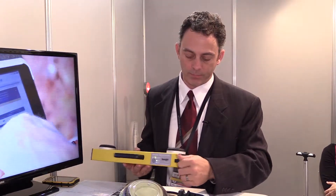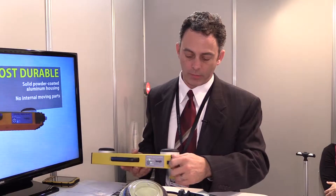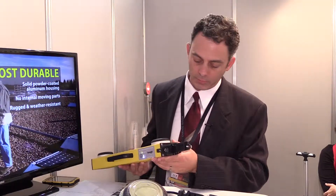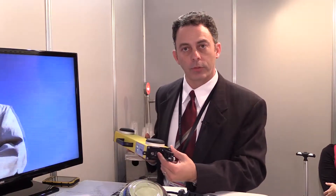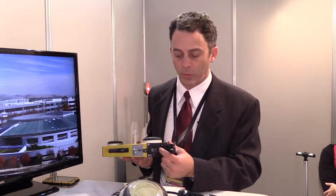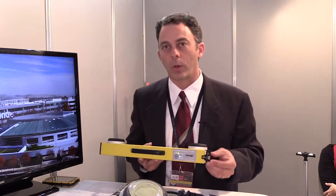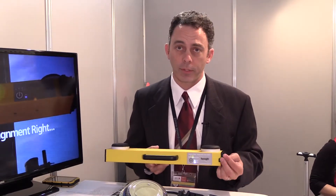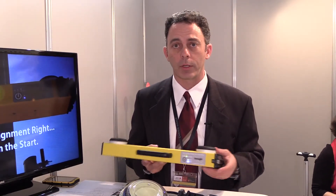This is where you charge the unit, and it's also where the Wi-Fi antenna is. We also can charge any tablet or smartphone off of our battery on the unit. We have a USB charger here, so if anybody starts running low on their smartphone — since they still have to take pictures at the top — they can plug into their tool and charge.